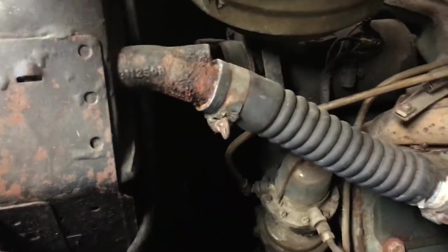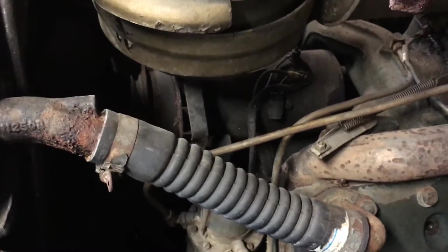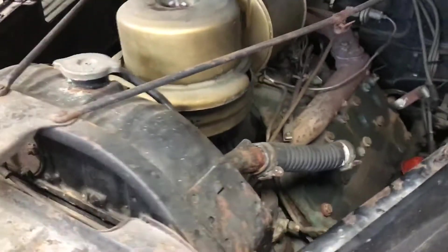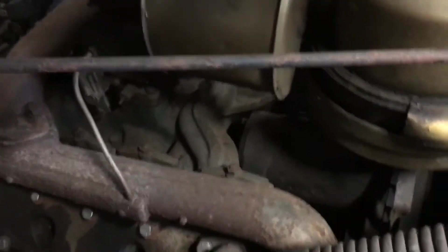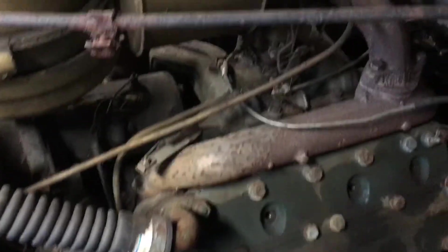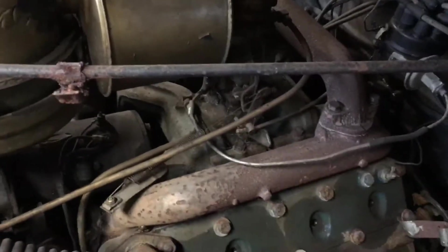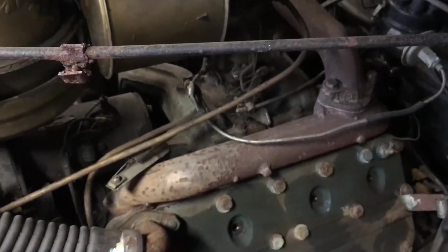What I did next was put a breaker bar onto the front of the crankshaft pulley and just gave it a little pull. Since it hasn't been cranked up in about 13 years, I didn't want to take any chances — nothing like finding a bumper with your knee. I got it to turn about a quarter inch, stopped, added a little more Marvel Mystery Oil, let it soak more, and just kept gradually moving the motor. Now the motor spins over completely by hand.